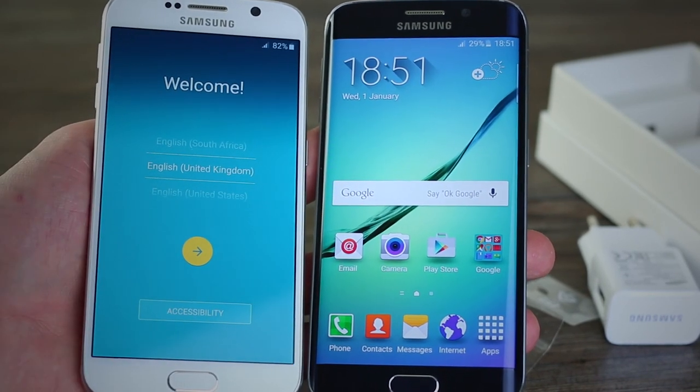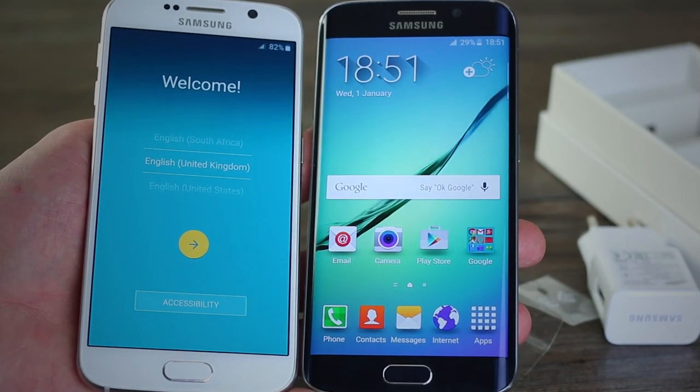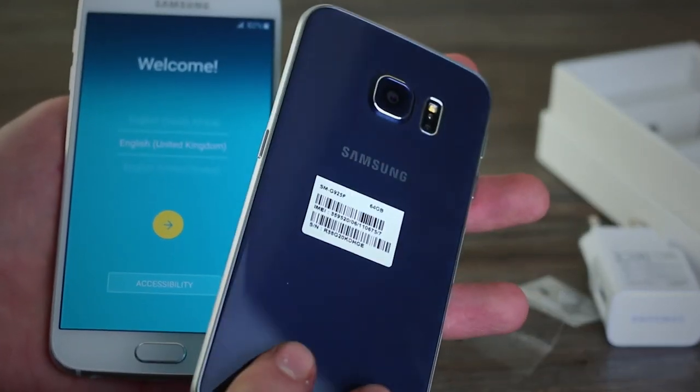Hopefully you've enjoyed our quick unboxing video with the Samsung Galaxy S6. Check out our channel for the S6 Edge unboxing video and stay tuned to BTech for a lot more content on both of these devices in the coming days. Thanks for watching.